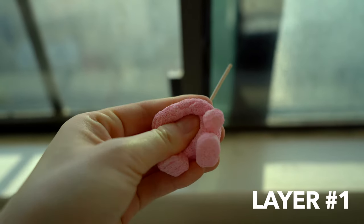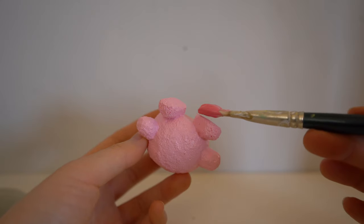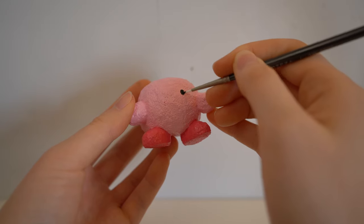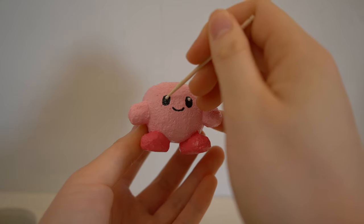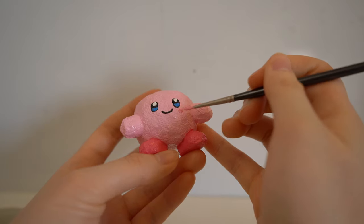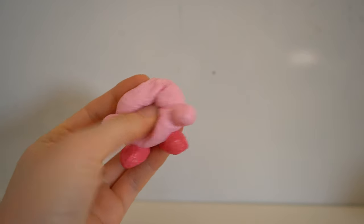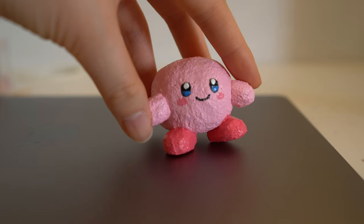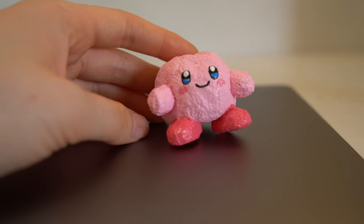If you want to make your squishies slow rising, the secret is to add more layers of paint. As you can see, the final squishy is much more slow rising compared to the first layer — this one took me four layers of paint.